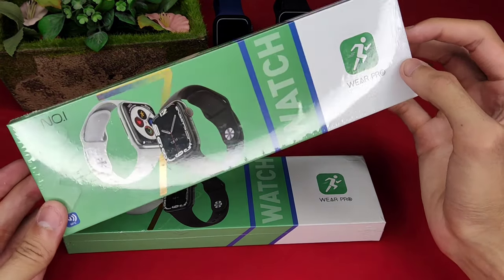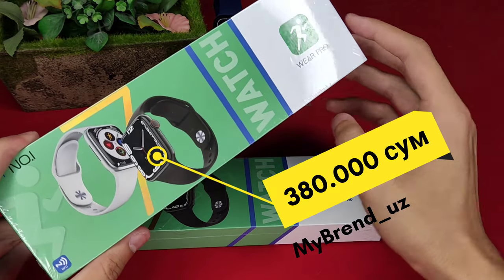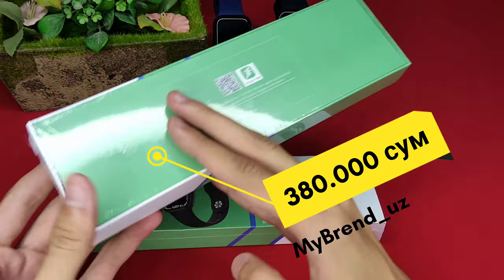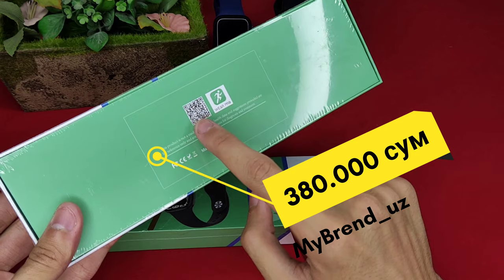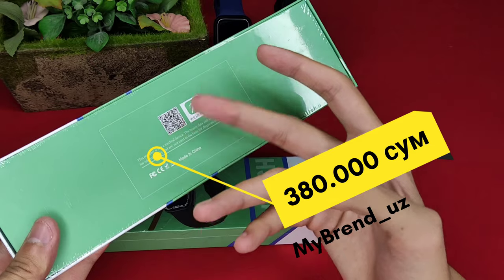I will show you the original DT-NO1 iWatch 7 Luxe copy, the design. ViroPro program is in the back. The scanner is in the back because the scanner is in the back of the program. If you want to use ViroPro, you can use the App Store.